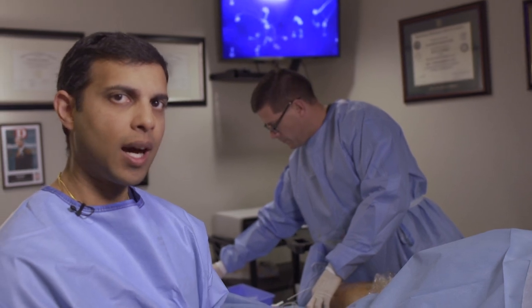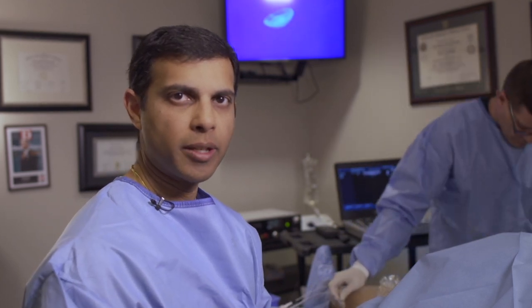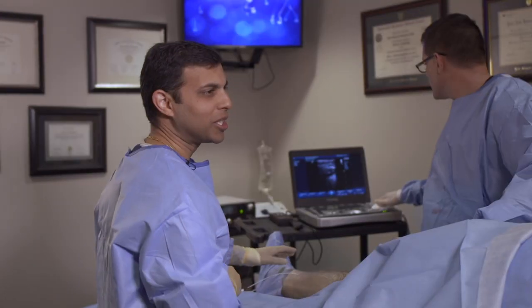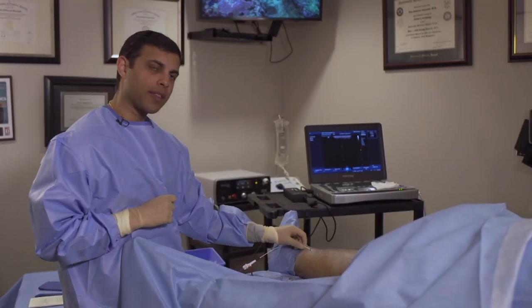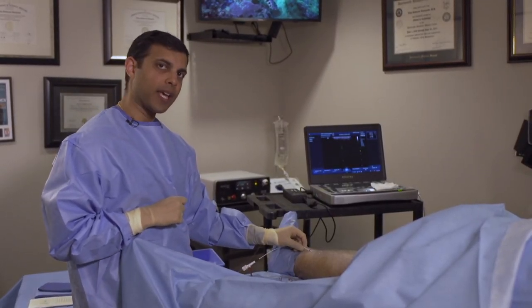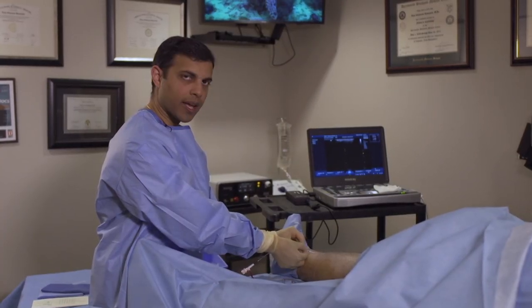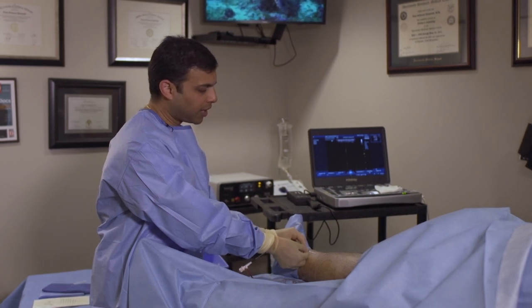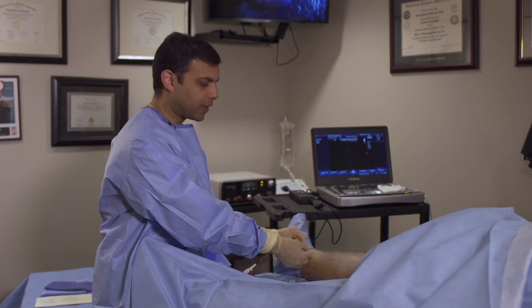The laser itself is very hot, so we don't want the patient to feel it. We're going to basically bathe the vein with this local liquid anesthetic. Once we complete that, we'll be ready to proceed with the actual laser ablation. You doing all right? I'm doing fine. Great. All we're going to do is a gentle pullback of the catheter as the laser is being activated — gently and slowly pulling the catheter out of the leg. As we're doing this, the laser is closing off that varicose vein.